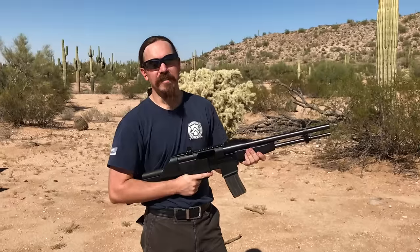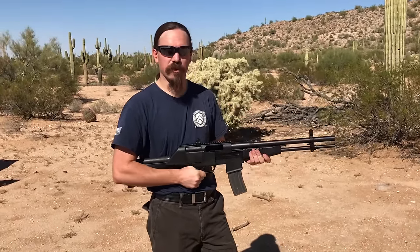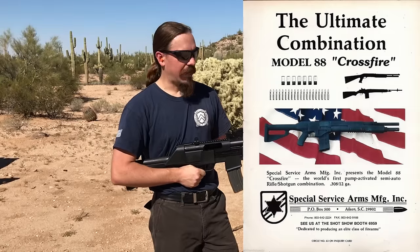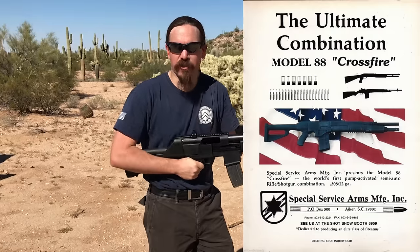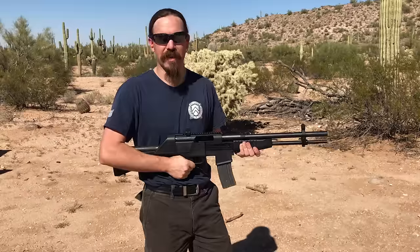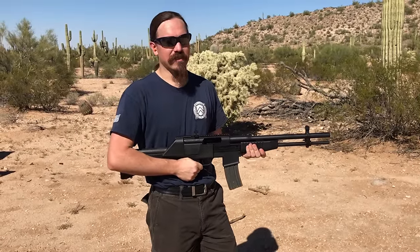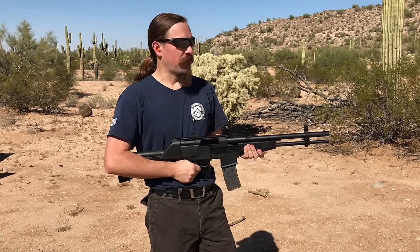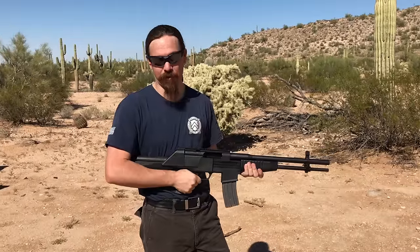These were actually introduced at the 1989 SHOT Show, and in their original form — I don't know if any of these were actually produced — but the original concept was a .308 calibre rifle under a 12 gauge shotgun, and it was actually semi-automatic or pump action, you could choose. A number of people put in orders at that SHOT Show, but the gun never apparently materialized. When it did finally come to market, it wasn't until 1998, and I think the first ones actually showed up for sale in early '99. They were only manufactured until 2001, for reasons that may already be obvious.